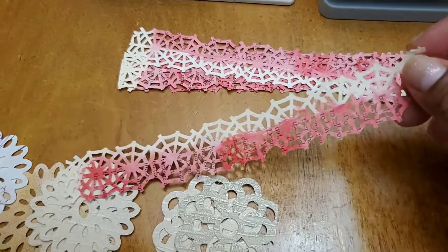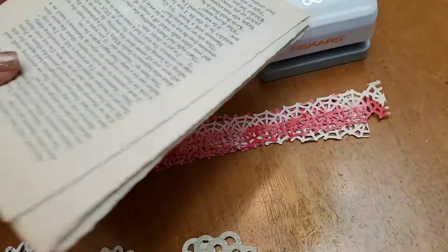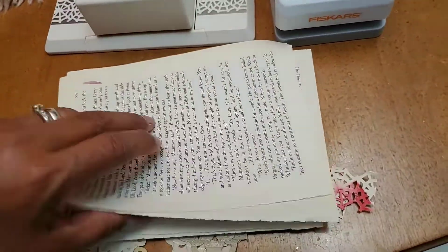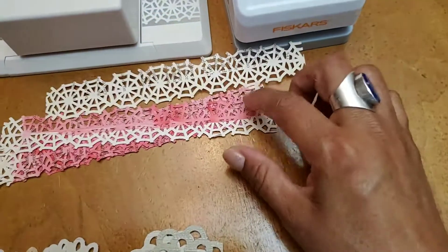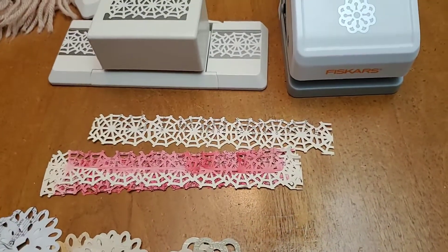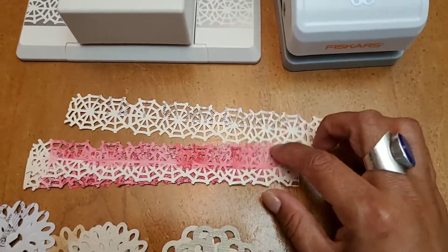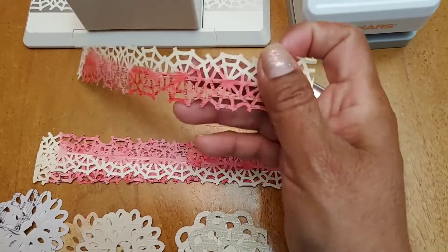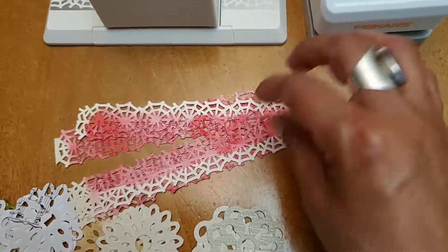I wanted to show you what I've been using. I've been using book pages — you know, Reader's Digest books. I had actually painted the pages with watercolor and just had them there. The ones I painted with watercolor I went ahead and punched out. The way I did it is by folding them in half and punching two thicknesses at a time, because sometimes when you punch pages that are too thin it doesn't work very well. Punching two thicknesses worked out really well. I have these little strips — these look like spider webs.